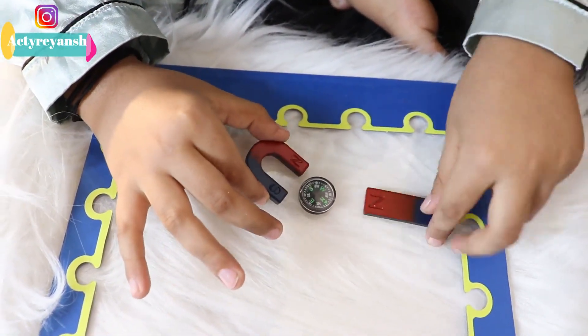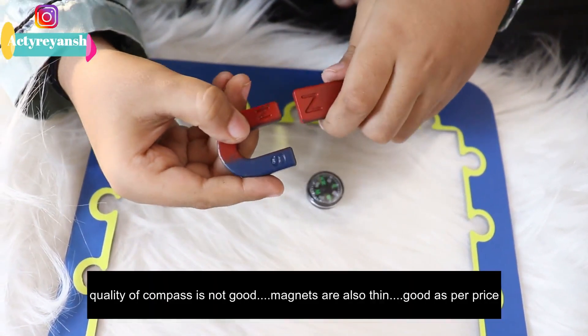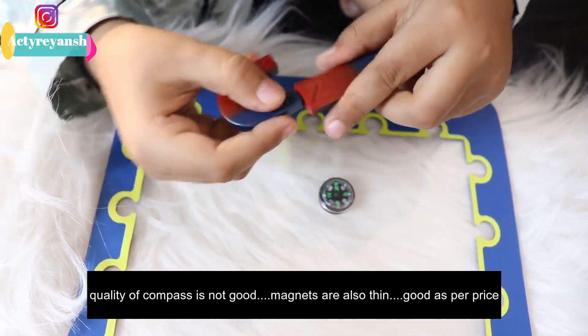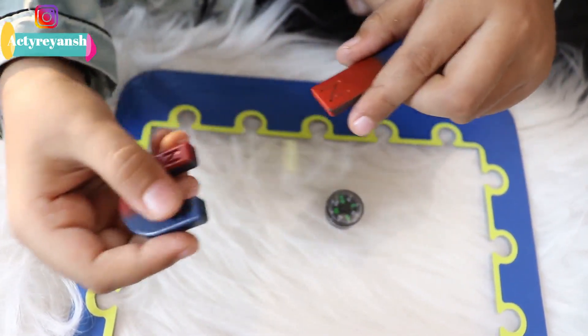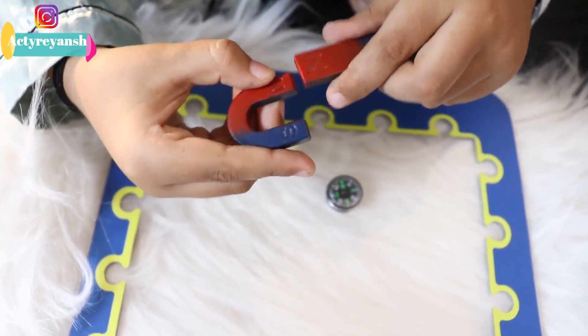And how do they repel? They repel when two poles are the same. When they are different they attract, and when they are the same they repel.